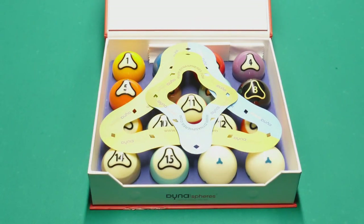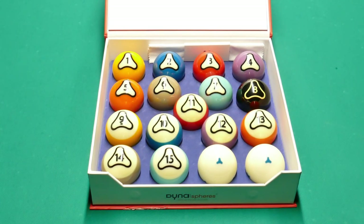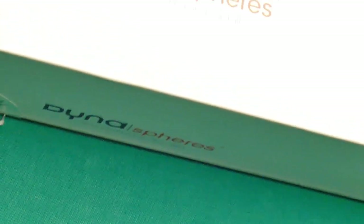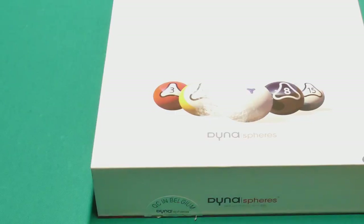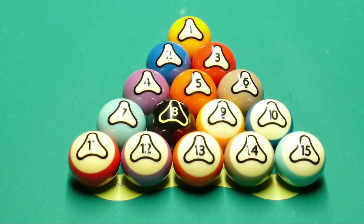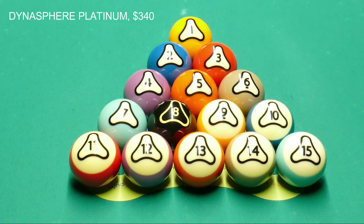Happy new year! Today we're going to take a close look at the platinum balls from Dynasphere. The ball set comes with two template racks — one for 10 and 8 ball, and one for 9 ball — plus a microfiber cloth to clean the balls. The box itself is really nice: it has a hologram platinum sticker and a metal clasp that makes the set look really exclusive.